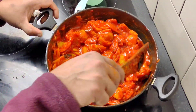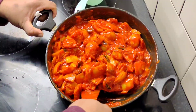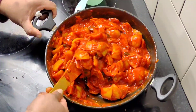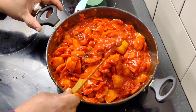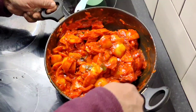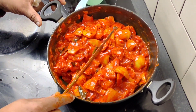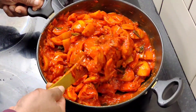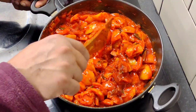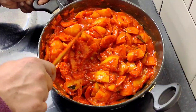We have mixed it in a pan and we are ready to eat. I am going to taste the kai pot. We are going to eat the kai pot with lemon and vinegar.